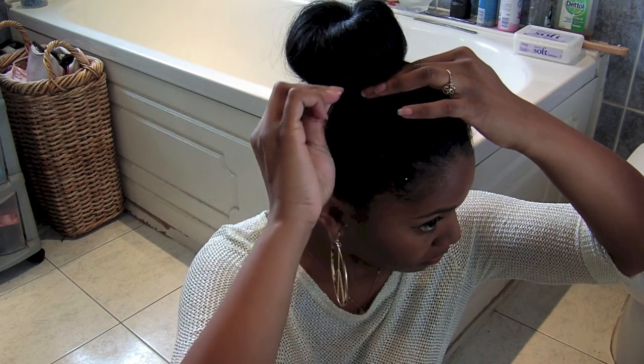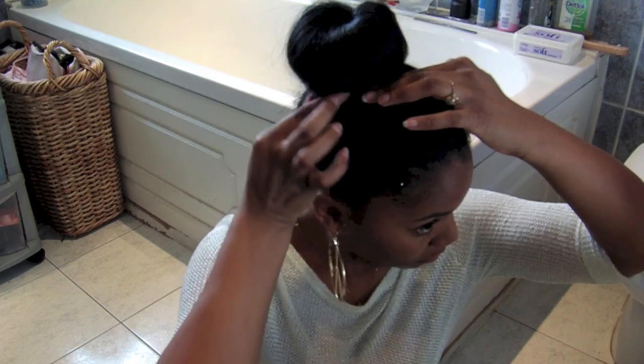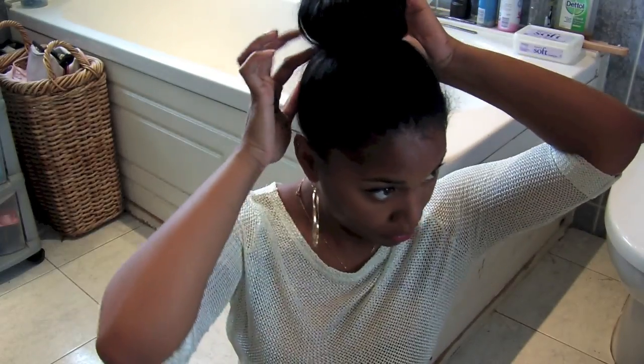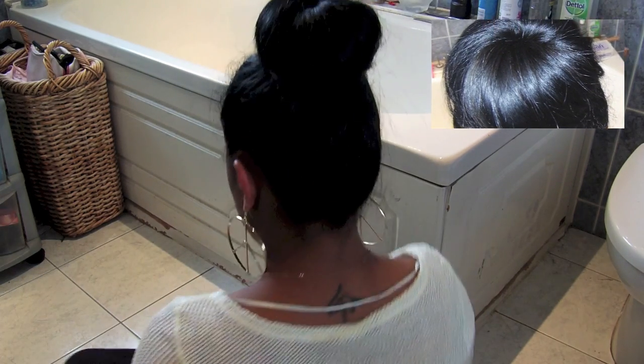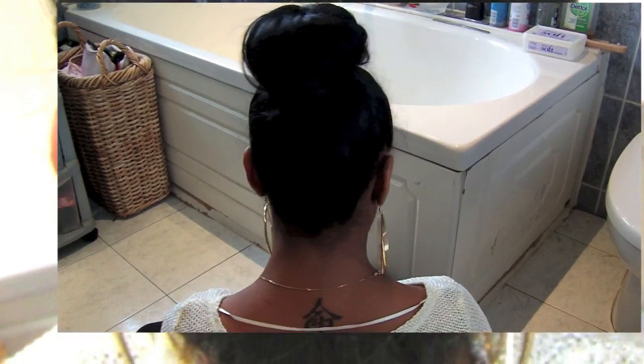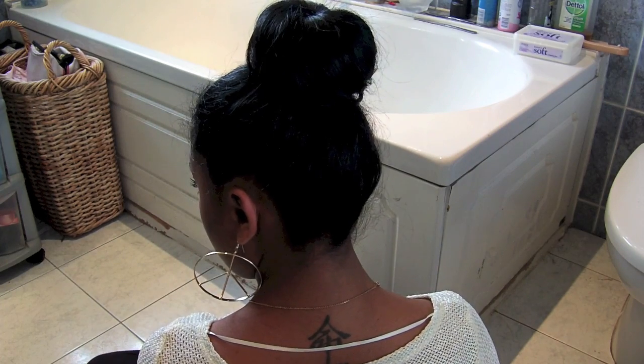Another piece of advice: do not over-pin. We want it to be secure, yes, but we don't want to put so many pins in that it's going to irritate us throughout the day. This is the finished look right here — you should have a nice neat bun. It doesn't take too long, and just make sure the back and everything is neat, and you'll have yourself a very classy looking bun.